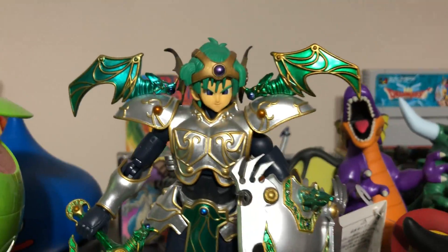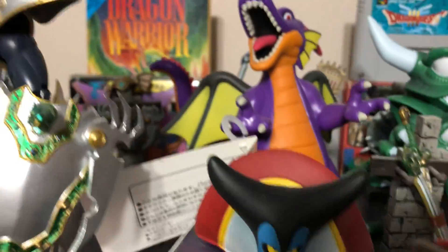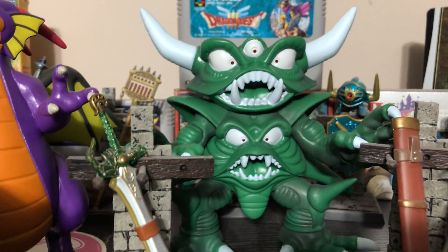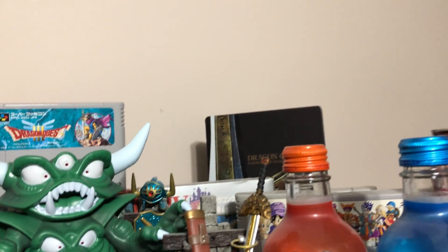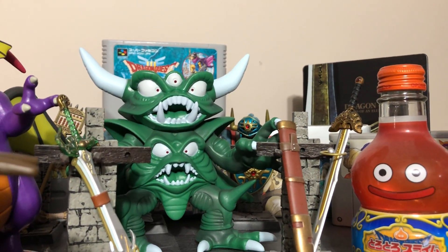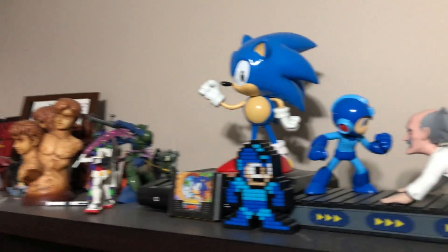I was actually going to put this guy with his friends — here we got the hero from Dragon Quest 4, the Dragon Lord in his human and dragon forms, and then we got Necrosaro or whatever you want to call him. So let's add Zoma without knocking anything over — there we go, he's in there now. I still want to get the Gracos figure and put him right here. But here's all my Dragon Quest stuff, my Haro clock, my Mega Man thing, and some Gundam stuff.